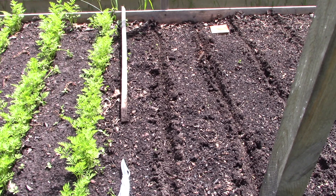Don't worry too much about spacing — it's better to have a few more seeds in there than not enough, because carrots are notorious for germination issues. But like I said, I've had no problems with that.